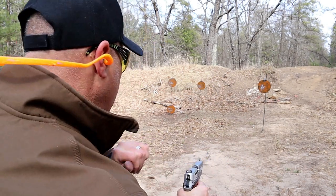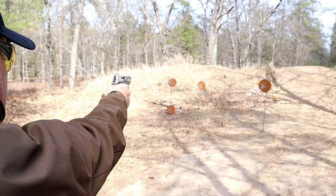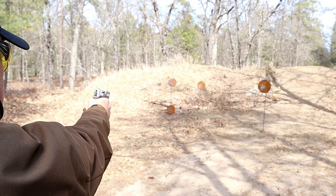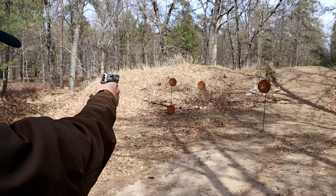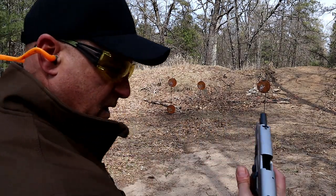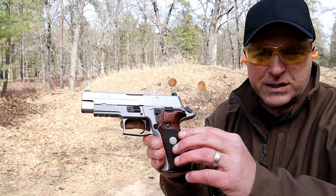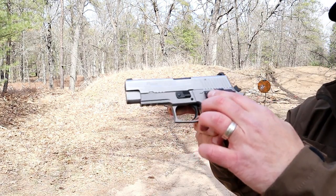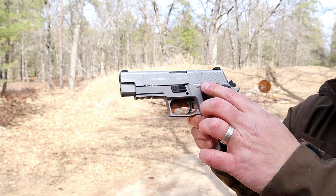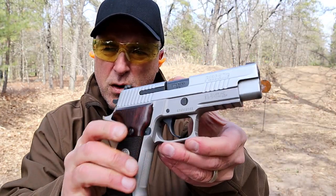Let's see how well I can shoot this one-handed — no problem. Like most double-action/single-action Sig Sauers, it has a slide stop and a decocker lever.